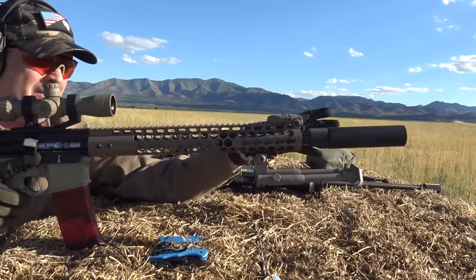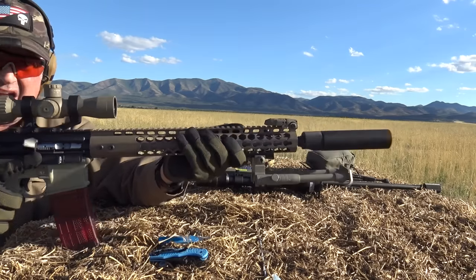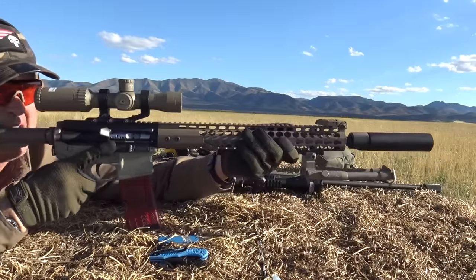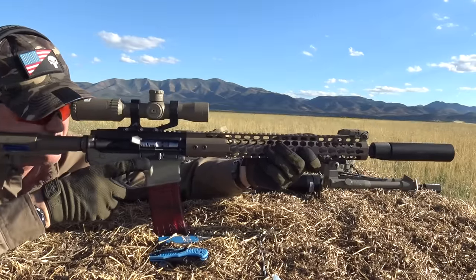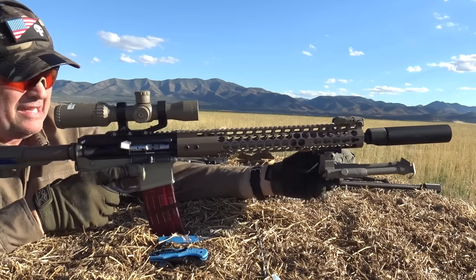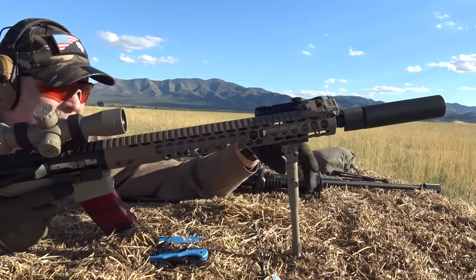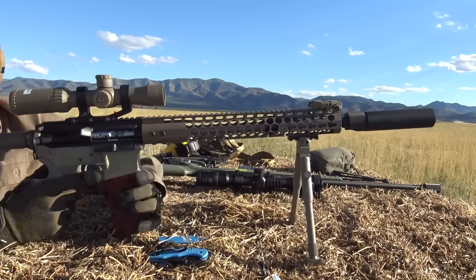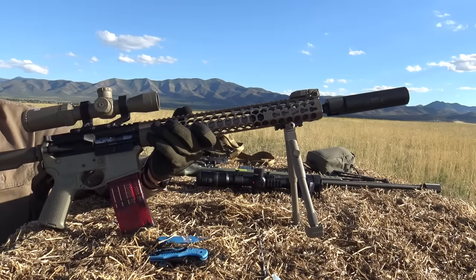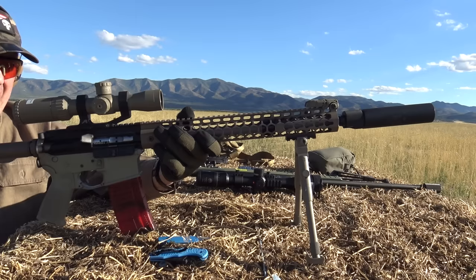The perfect bipod is one that gives you all types of shooting positions, is one-hand capable, very stable, and has pan and tilt. Pan is side to side, tilt is left and right. Some guys like that on their bipod because terrain might be unforgiving, or they're tracking a moving target. The UTG deploys with steel spring-loaded buttons — I've never had them fail in all these years. It's a little on the long side for me given the 9.5 to 11.5 inch adjustability range.